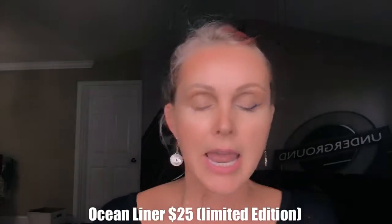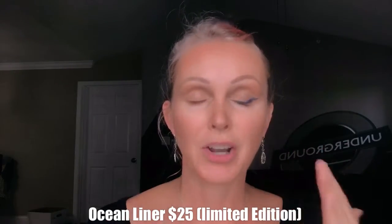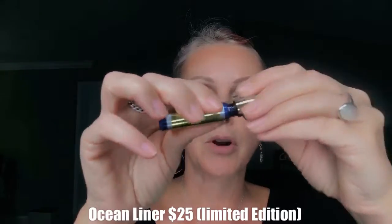Today's liner is our limited edition blue — it's called Ocean. It's a beautiful liner and so easy to work with. Once I put it on, it just stays. I love it. So I'm going to take the product, and actually before I do that I need to give this a really good shape.